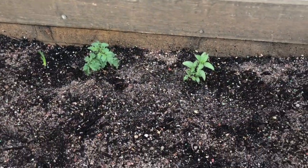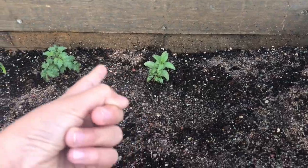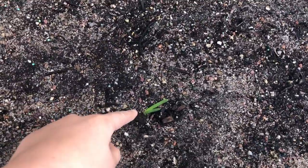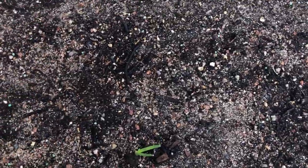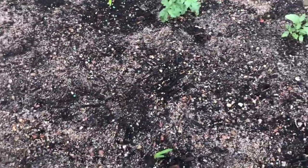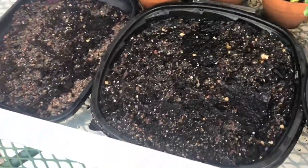Here is what it looks like so far. We have tomato right there, onion right here, more onion, and then the garlic hasn't been growing. If you're wondering what these little green things are right there, those are the vitamins for the plants.